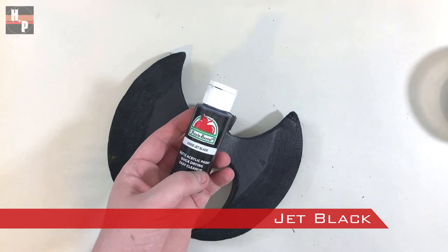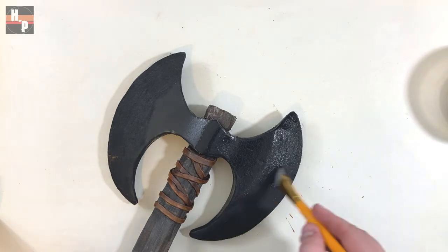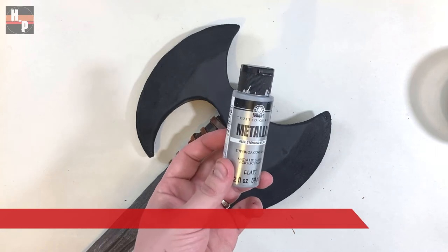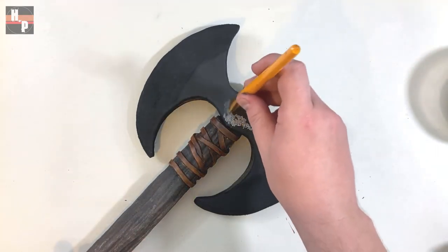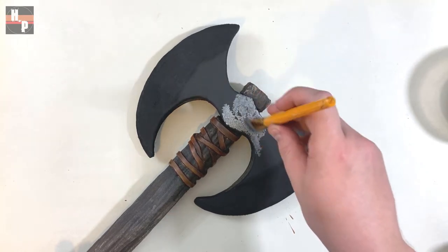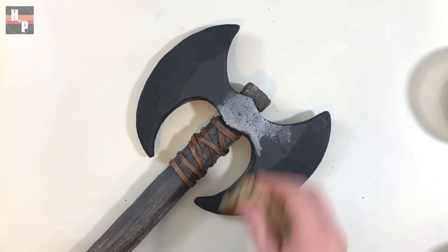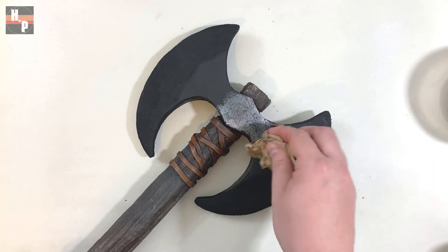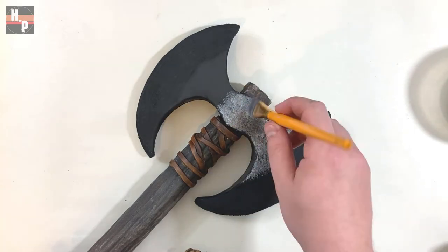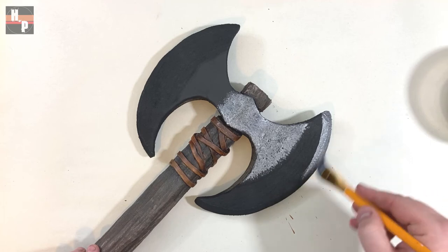I then painted the entire axe head with jet black to make sure I had an even acrylic layer over top of the Plasti-Dip layer. When that's dry, I take some metallic sterling silver acrylic and pounce this on the axe except for the beveled areas. I dabbed with a paper towel and make sure to let some of the black still remain visible. The beveled areas are painted solid sterling silver.